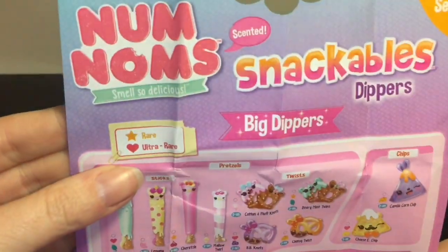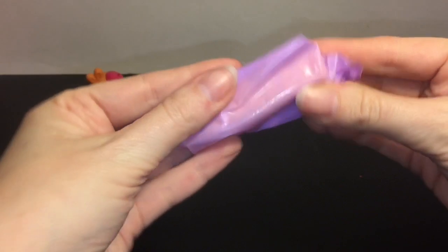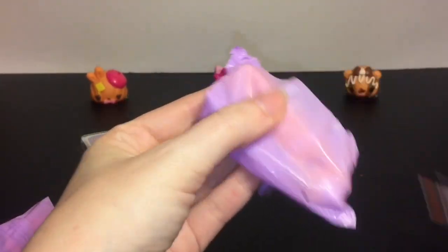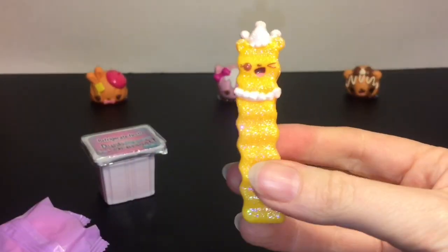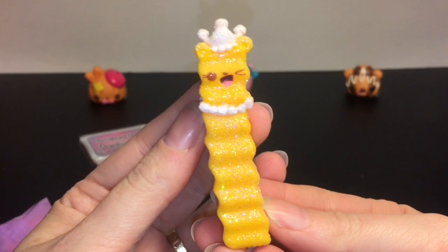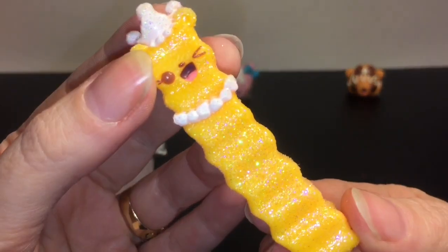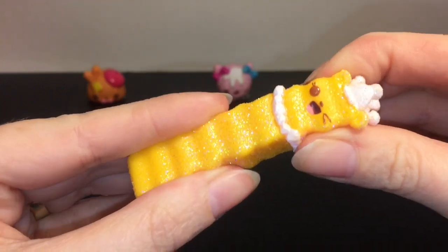There are rares and ultra rares too. First, let's open this one — just by the shape, I'm sure you guys can guess it's going to be a fry of some sort. Oh my goodness, it's a glittery fry — a Salty Princess! She sounds like a handful and she's just a common, even though she's super glittery. That is so cool!